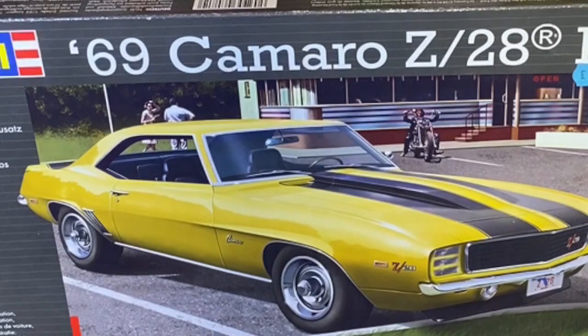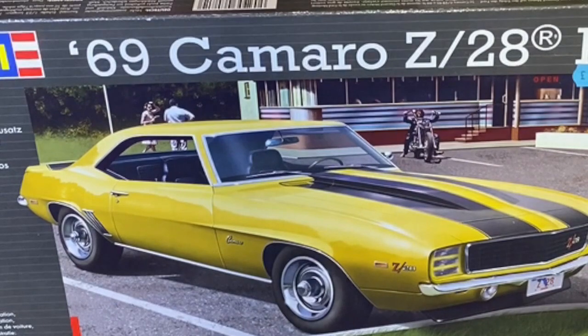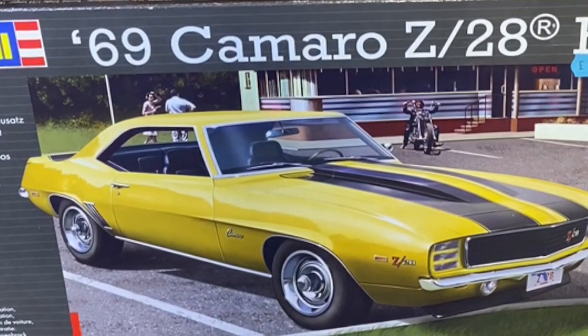It does make a nice little kit. I might even paint it yellow, to be honest. It's got that big long hood scoop on there. Yeah, another one I'm looking forward to.